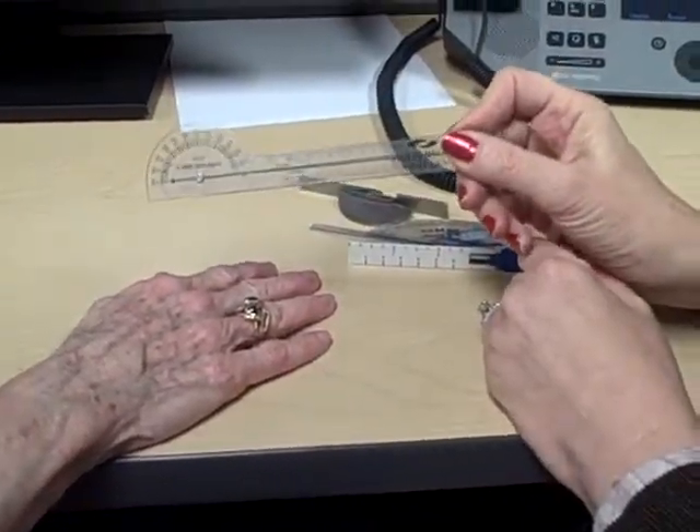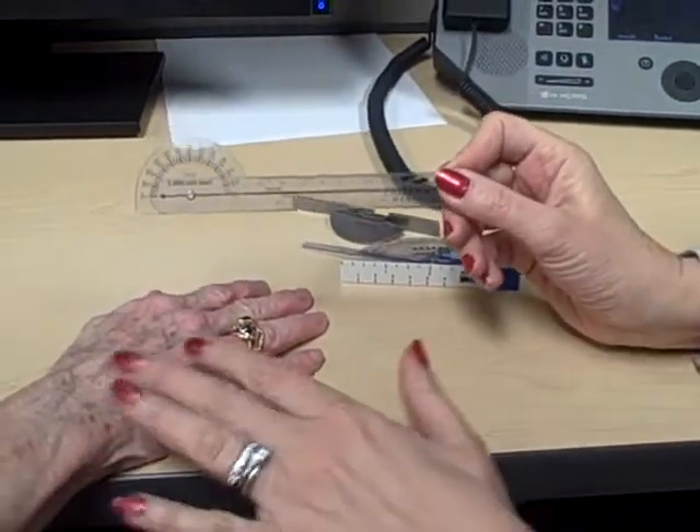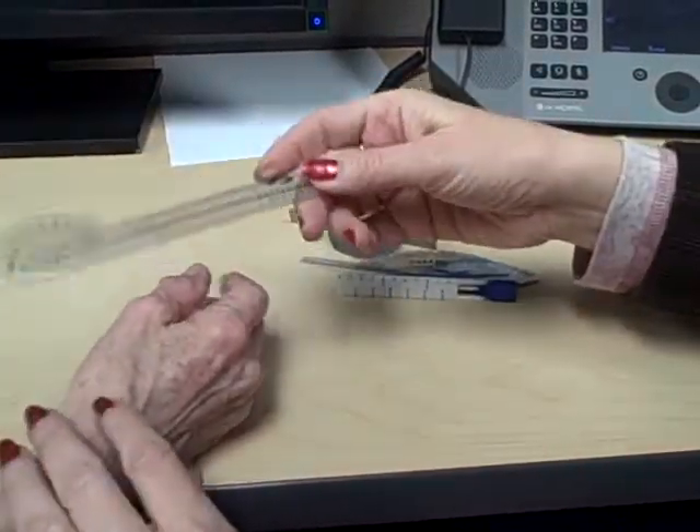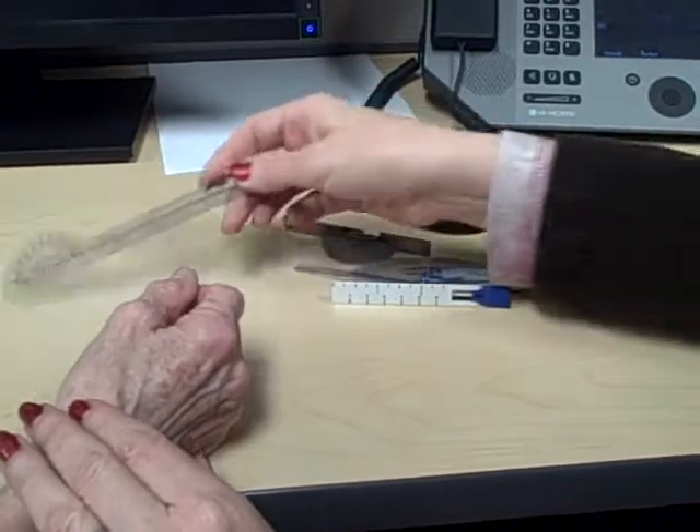This goniometer that we've used for the elbow, forearm, and wrist is really not going to work except for the thumb. We looked at the other video at how you can use this one for the thumb.